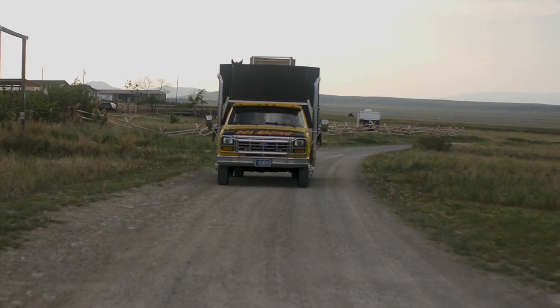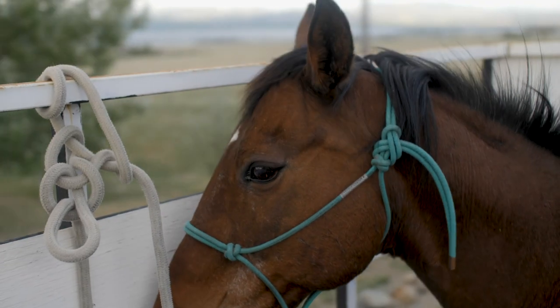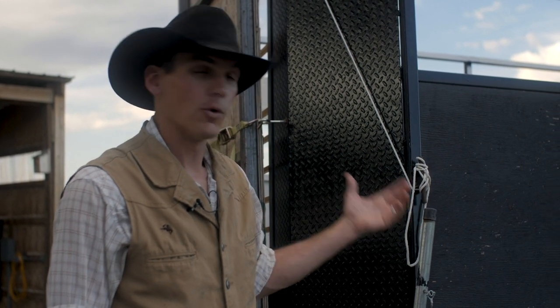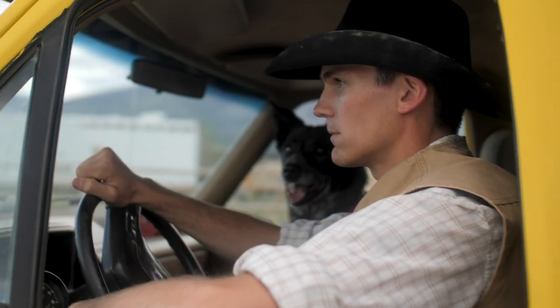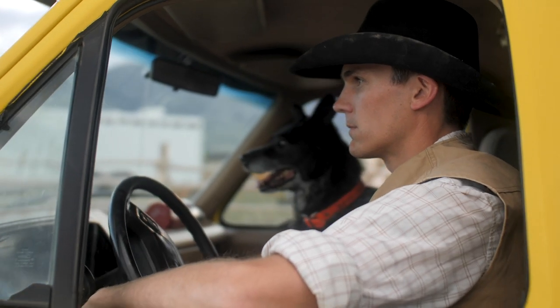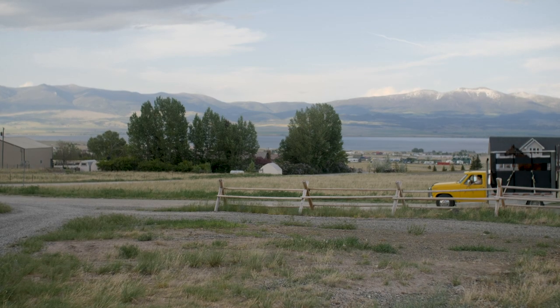I've used this truck a few times up in the mountains and even though it's two wheel drive with a set of horses on it, it's got plenty of traction. I wouldn't want to take it in any real sticky conditions, but it'll go up some pretty steep stuff. And you know what, if you get stuck, you just unload the horse and ride from there. Thanks for watchin'.